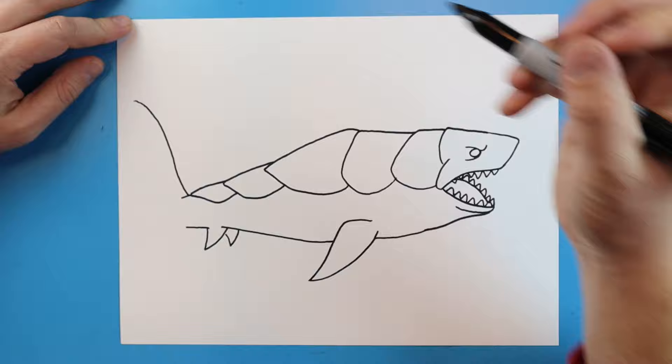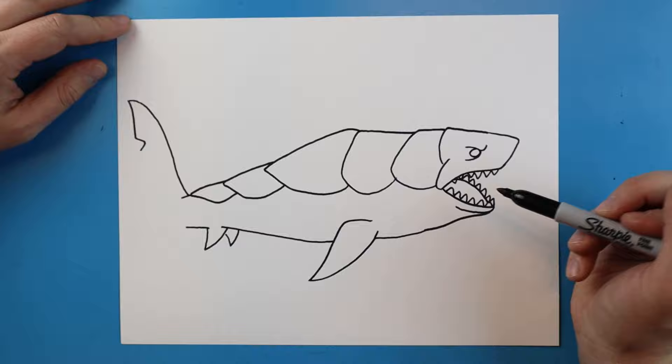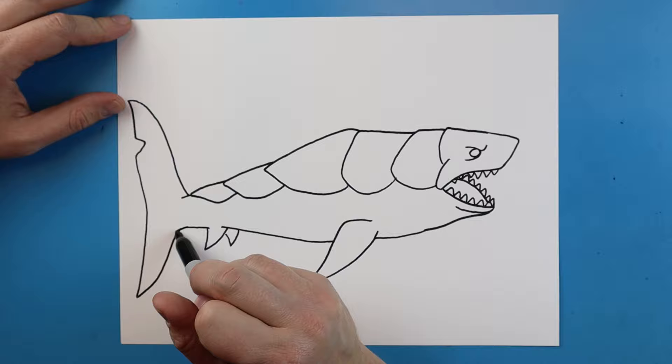Now for the tail I'm going to draw a line that's going to come up here really tall. Then I'm going to bring it down. We'll put a little notch in it right there. Then I'm going to bring it all the way down here, have it come to a point, and bring it up here. I'll extend this line out so it's a nice big tail.